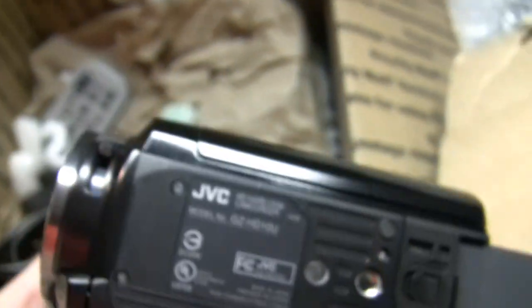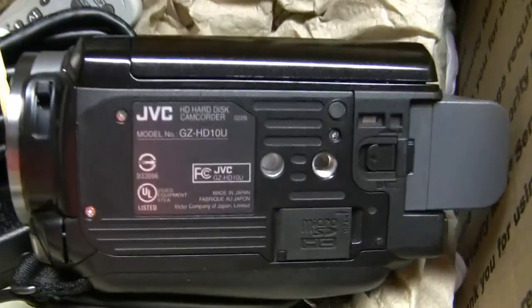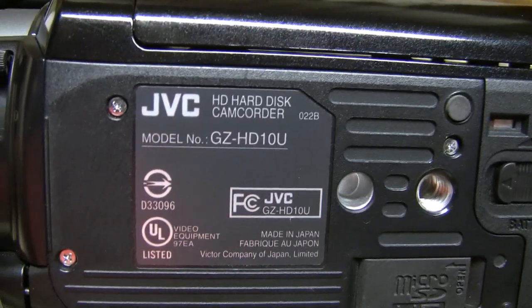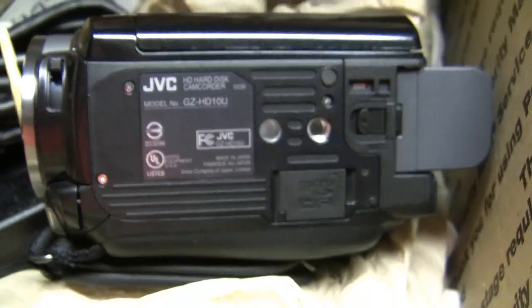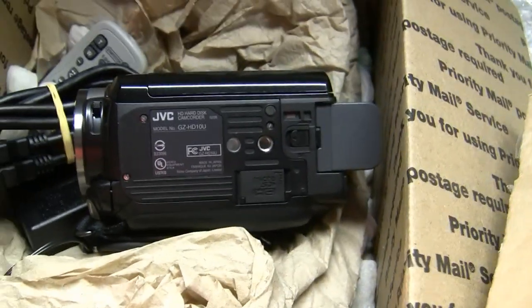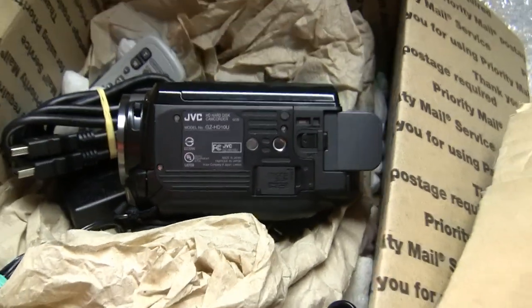Made in Japan. Here's the model number — GZ-HD10U. Nice metal threaded tripod mount right there.